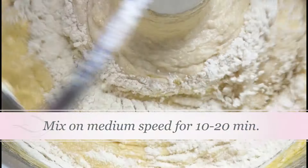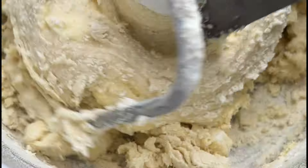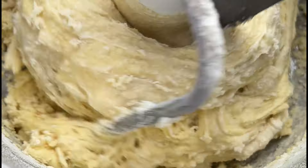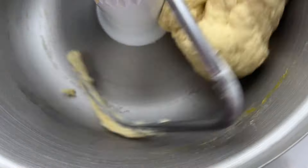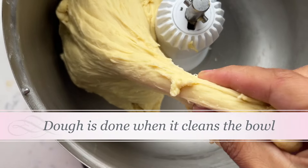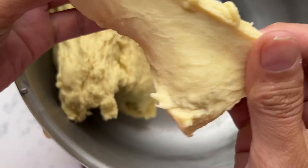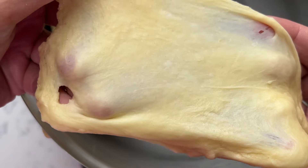I'm also adding in the corn syrup, which is going to keep these rolls very, very soft and moist for days — not that they will last that long. This is what it looks like after five minutes of mixing, still very wet. This is what it looks like after 20 minutes of mixing. I'm going to do the windowpane test, where you take a piece and if you can stretch it very thin while it's still holding together and very thin in the center, that means your dough is ready.